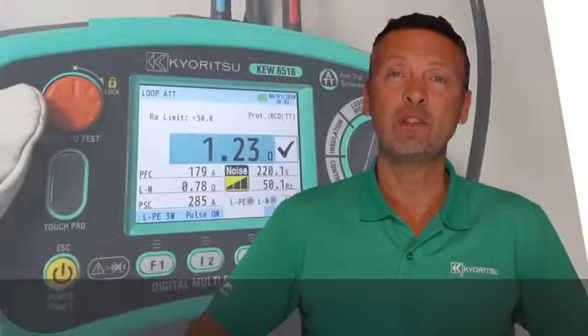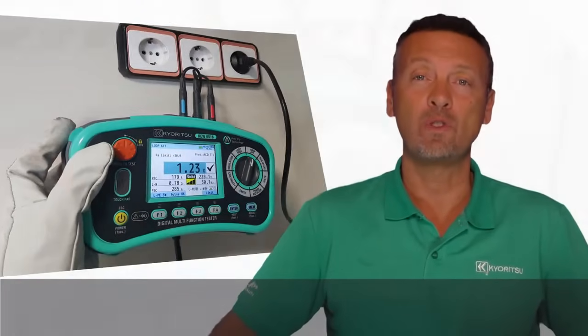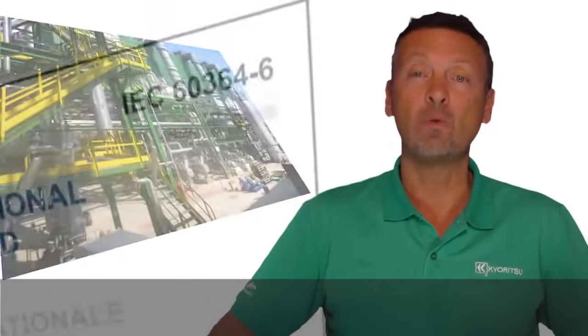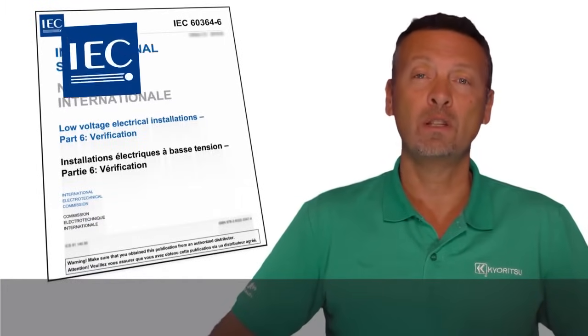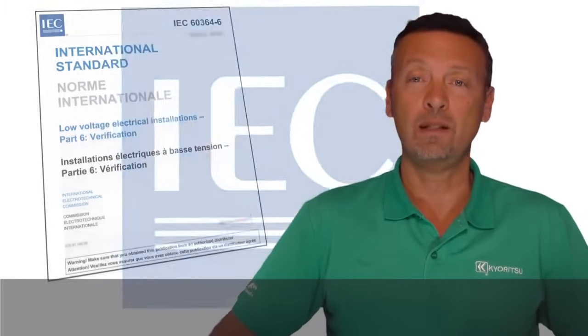Welcome to this video presentation of new multifunction installation testers made by Kyuritsu, models Q6516 and Q6516BT. These multifunction installation testers can verify the safety of electrical installations in residential, commercial and industrial applications to meet the requirements of IEC 60364-6 or equivalent national standards.